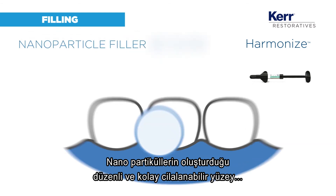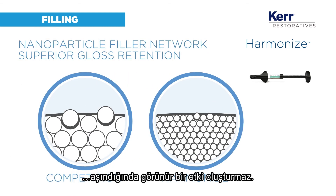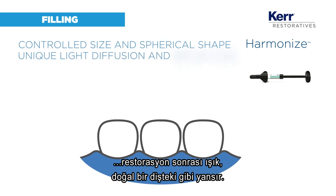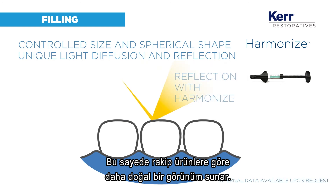The nanoparticles produce a regular, easy-to-polish surface that could wear away without notable impact. Their controlled spherical shape means the restoration reflects the light as a natural tooth would, and more realistically than the other competitor.